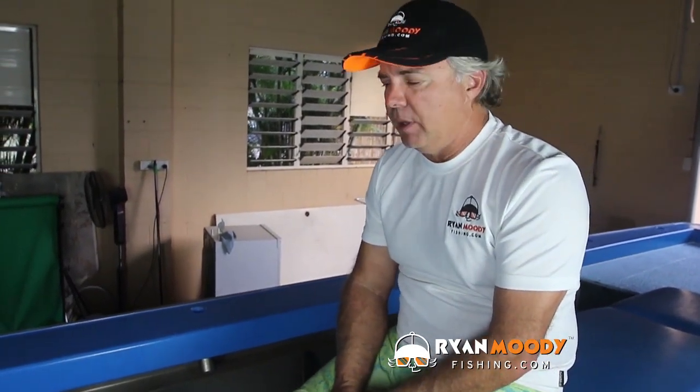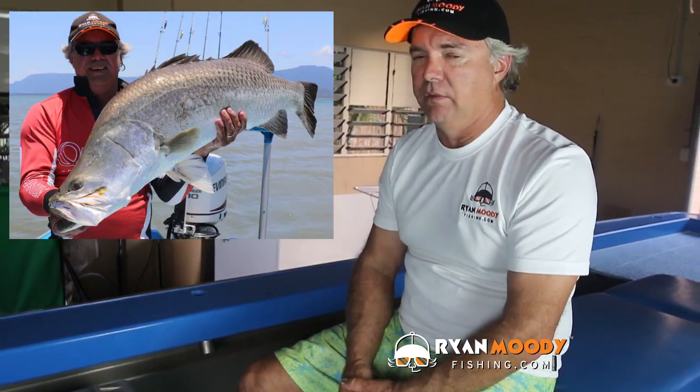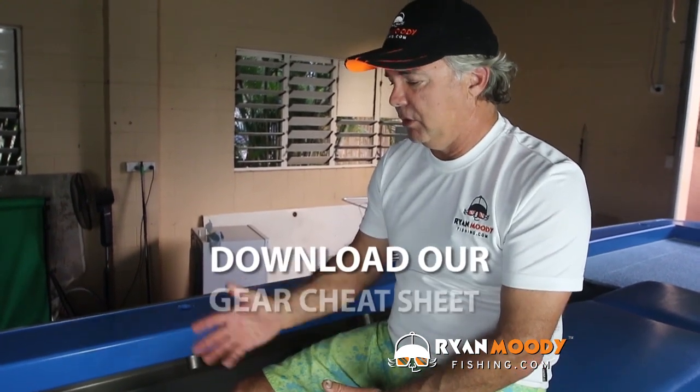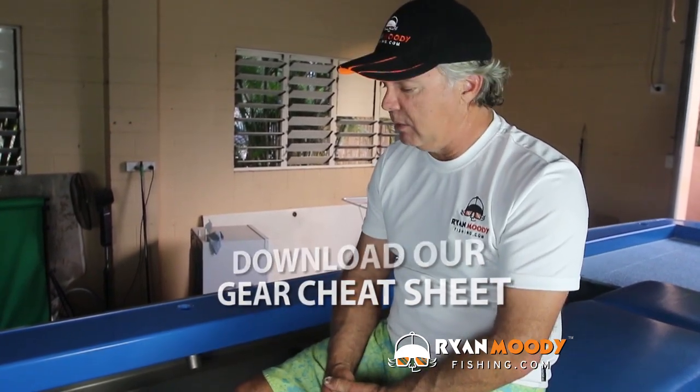Hey, it's Ryan Moody here helping you to fish smarter not harder. In this week's blog post I'm going to show you how I set up my immediate tackle system on the boat. This is my inshore boat for barra fishing. We use it not just for barra fishing but also inshore chasing all kinds of pelagics, golden trevally, Spaniards, finger mark, coral trout, all that sort of thing as well.